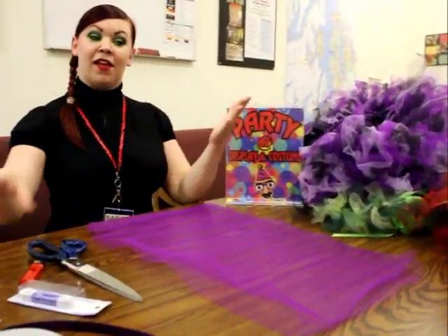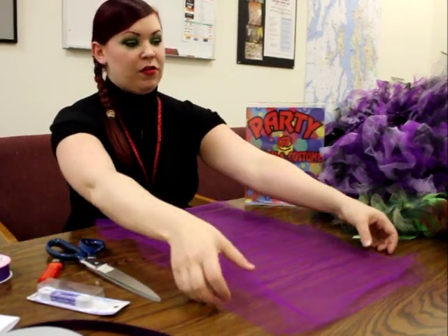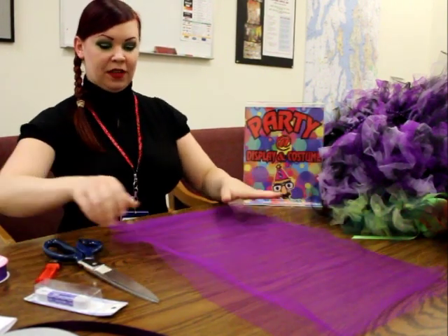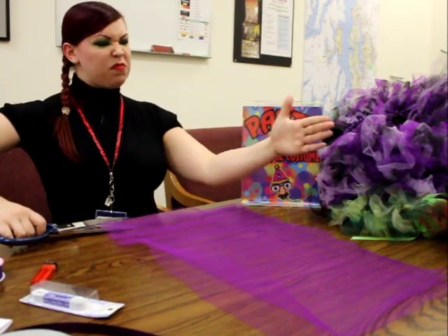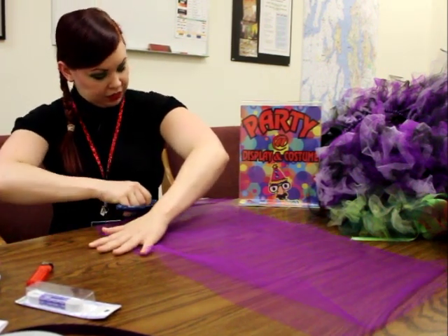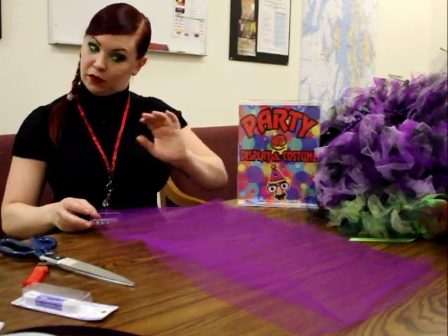So with the tulle, what you're going to do is you have your tulle in front of you. When you pick it up, it is folded in half, as you can see. So what I do is I take my scissors and I break these into probably about yard pieces, so about three feet wide. And I cut down that seam that's folded in half. So now you have two pieces of tulle.